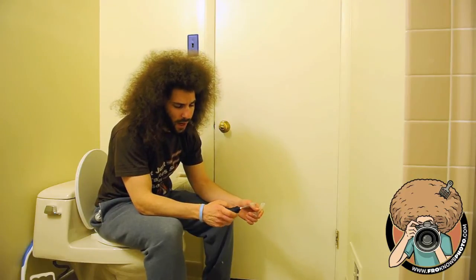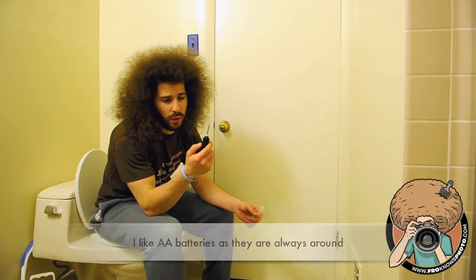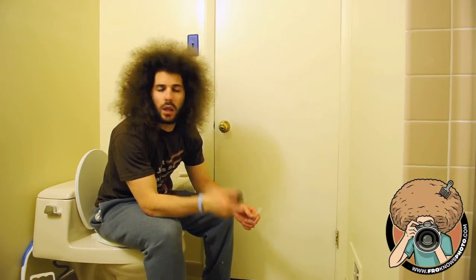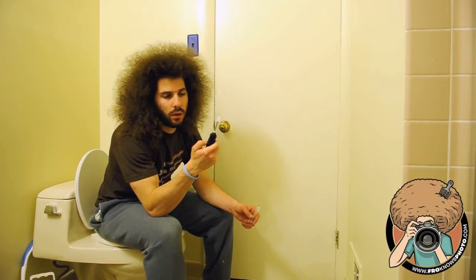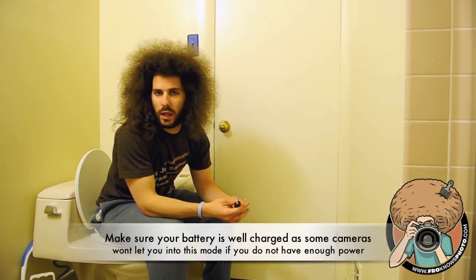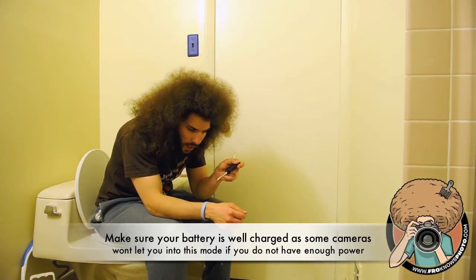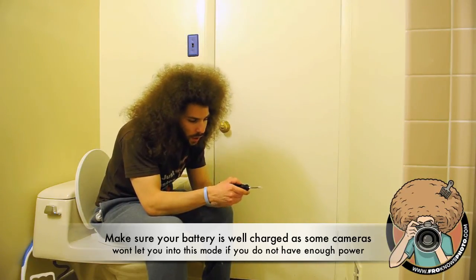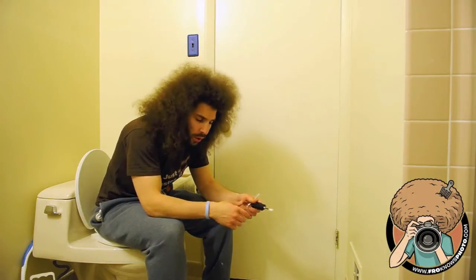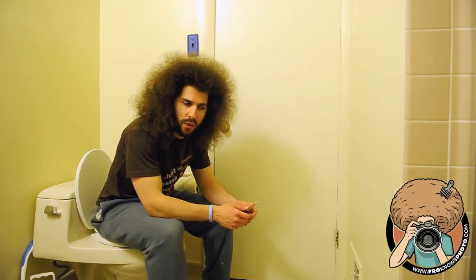It takes two AAA batteries, which I hate anyway. It spins and vibrates. So how does it work? You do this three times — you let it go for 10 seconds each. With the camera in sensor clean mode, you go ahead and gently swipe one way, bring it out of the camera, swipe the other way, put the mirror back down, take a picture of the sky and see if you got rid of the dust.